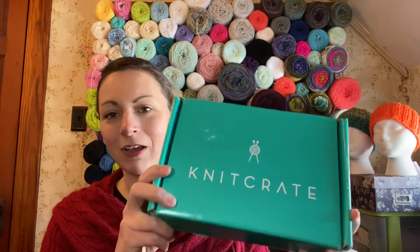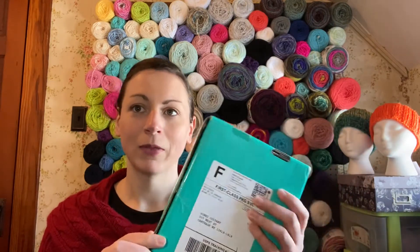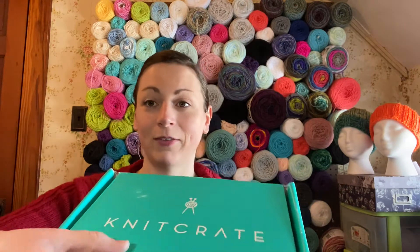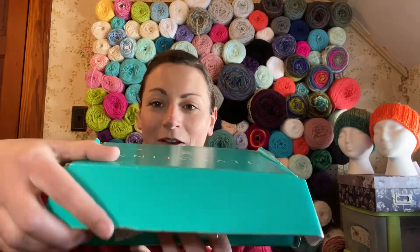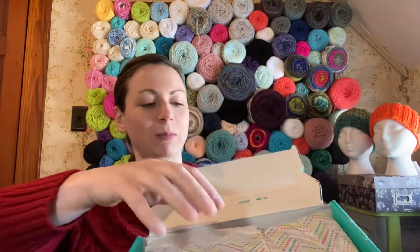Let's get into the happy now. So this is Knit Crate. I have not looked in this box. All I have done is cut the tape off camera, because I'm one of those people who always thinks I'm going to slice my finger open trying to open a box. Here we go. That is pretty, pretty paper.